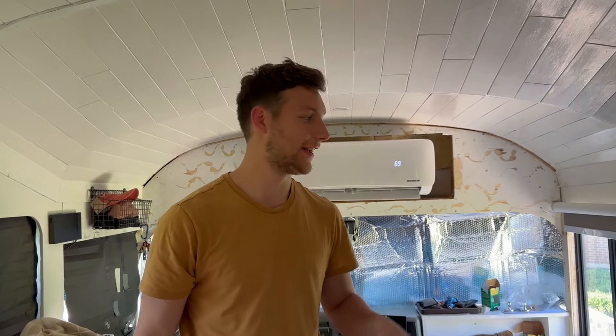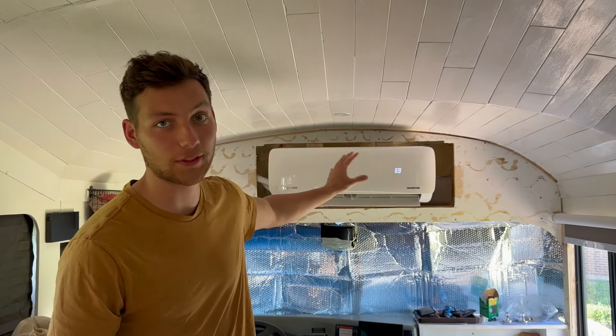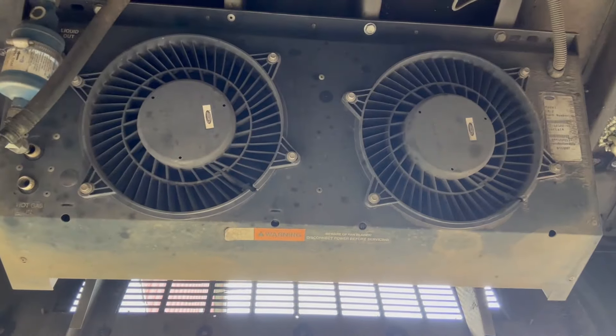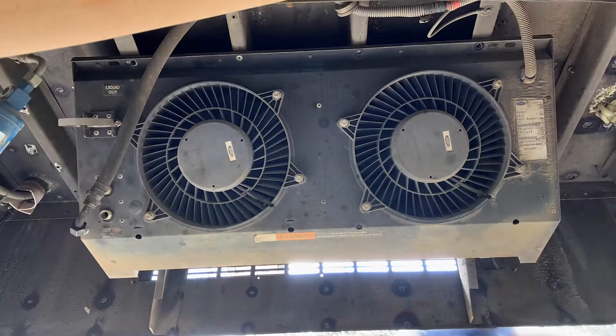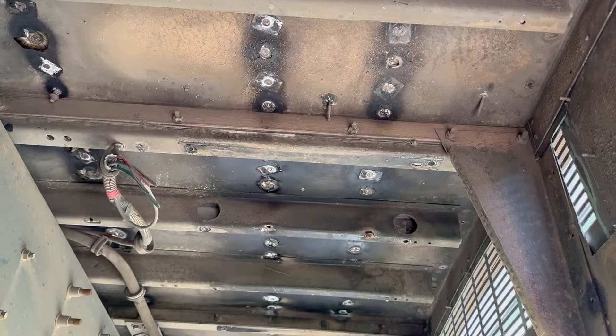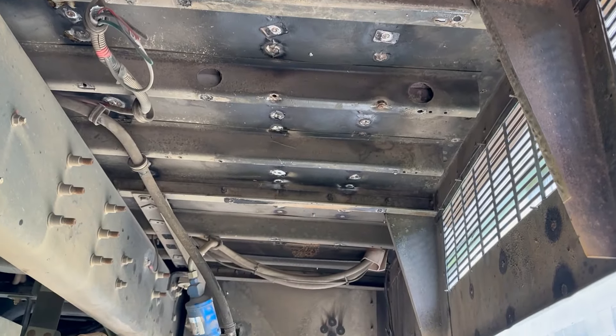We started last week by taking out the old AC unit that came with the bus. Starting off the day back under the bus — first project is to take this AC unit down. There's so much more space down here now.